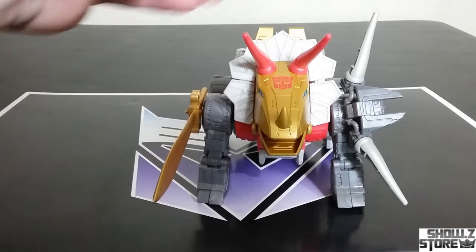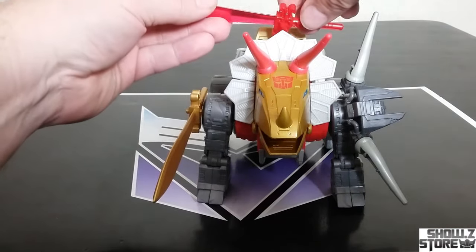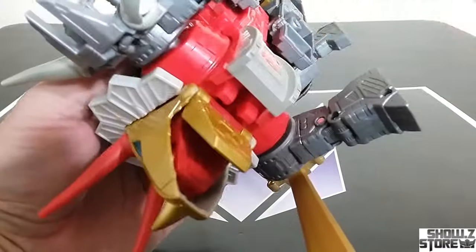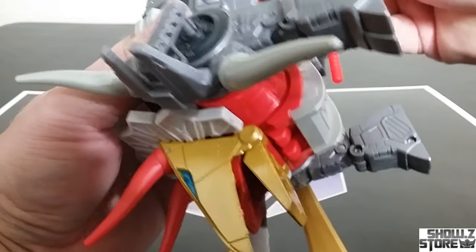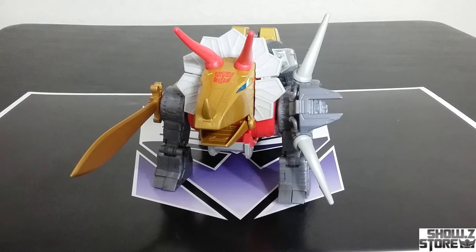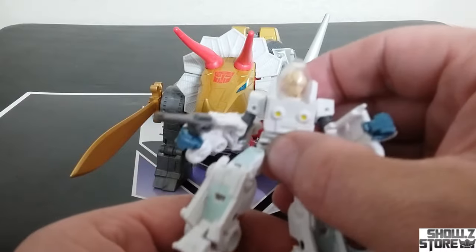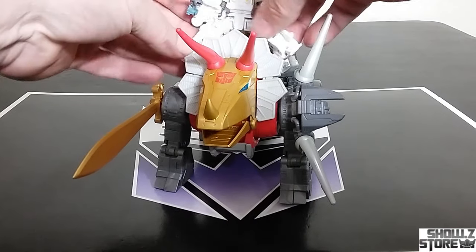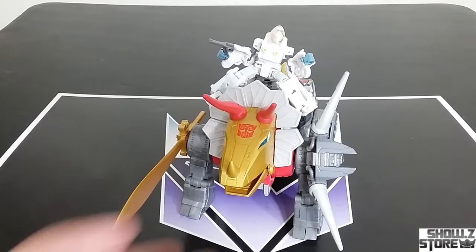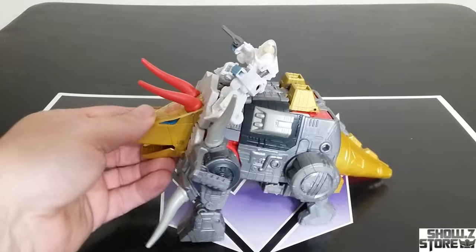Or you could put a sword up top if you want in that port, or put them both on the bottom, maybe to the back. But what you really want to do is put this guy up on here. That's a thing that you can do with this set, and it looks fine.